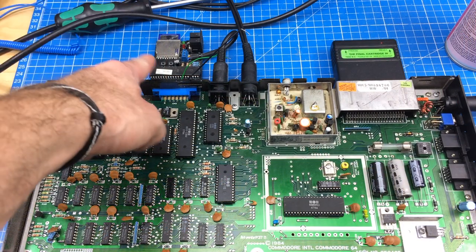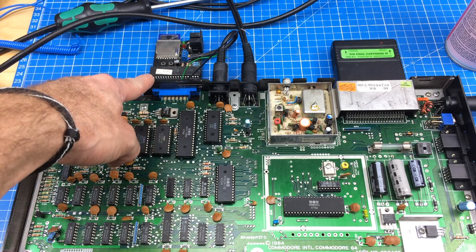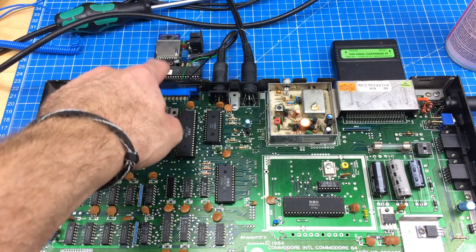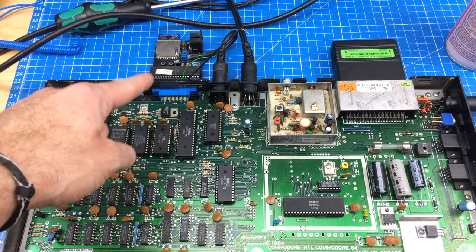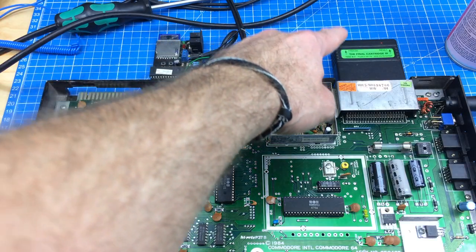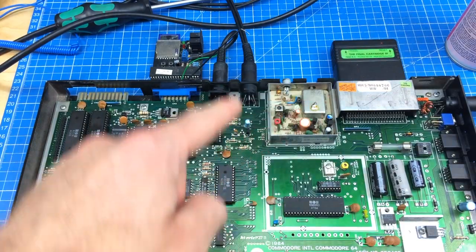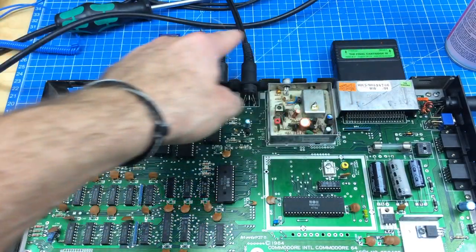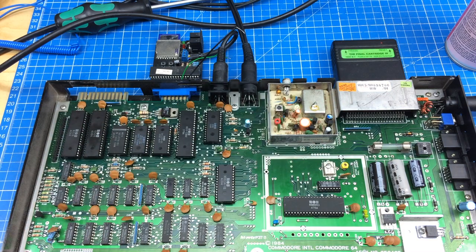So I now have connected my SD-to-IEC, which is one of these — there are better ones that come with a case, but this is a pretty old one I made from a kit that I bought from a German seller that doesn't exist anymore because he went bankrupt. This is my Final Cartridge; I want to use that for fast loading. It's compatible with the SD-to-IEC, so this will speed up the loading process.